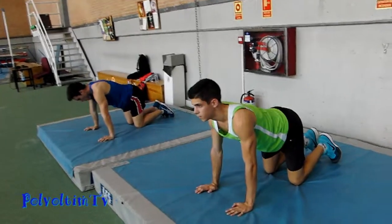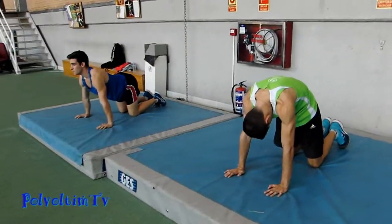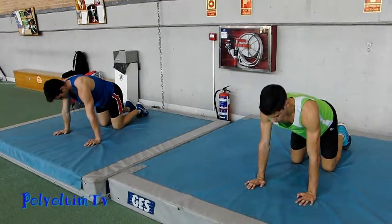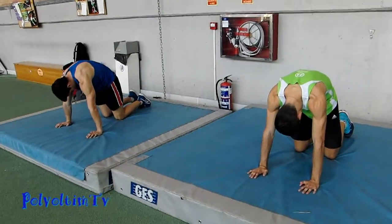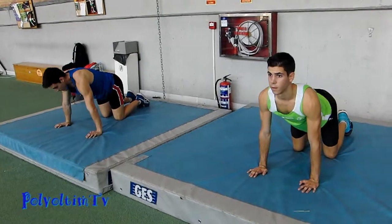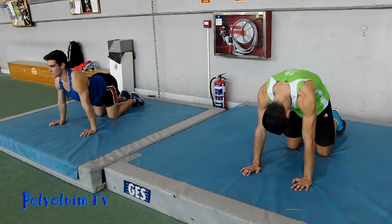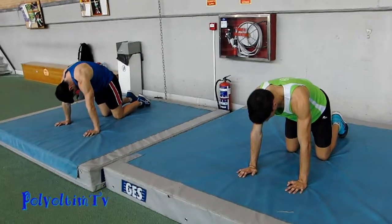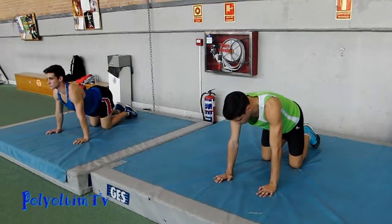Despacio, la cabeza va con la espalda. Sin forzar Julen, no hace falta tronchar nada. Hacemos lo mismo extendiendo brazo, pierna contraria.